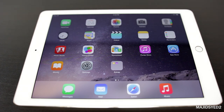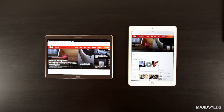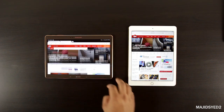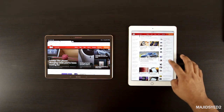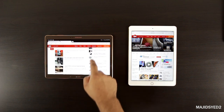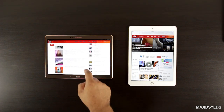In terms of web browsing, the Samsung Tab lets you download any browser you want, but the experience isn't as fluid as the iPad Air 2 — Chrome feels a bit laggy. Whether it's Chrome itself or the device, it needs improvement. Safari on the iPad does a much better job scrolling up and down — it's just a lot more fluid.